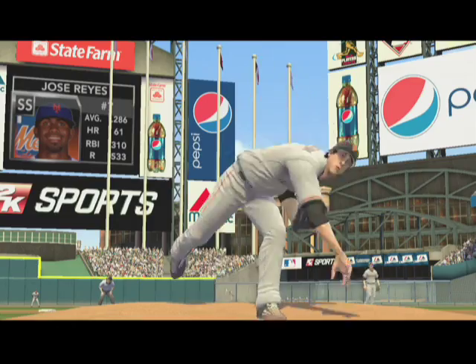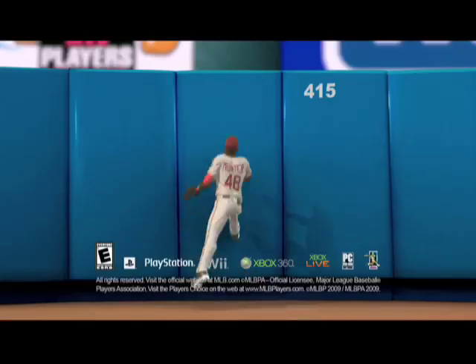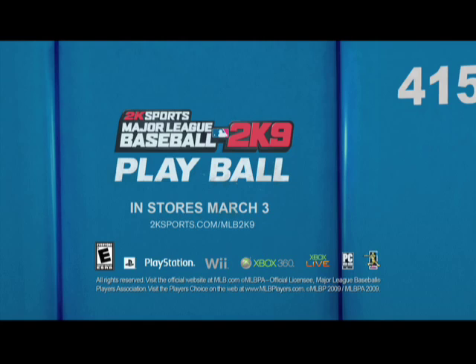The Major League's down to the minor details. Major League Baseball 2K9. Play ball! Rated E for everyone.